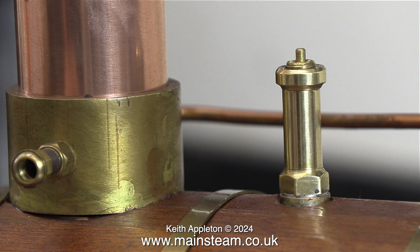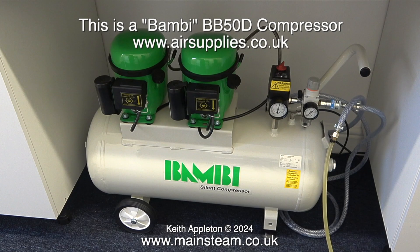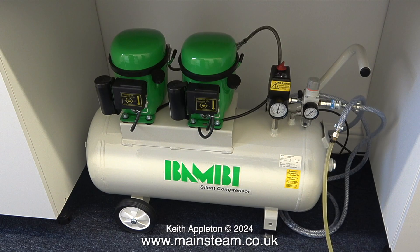You'll see the pop type safety valve in action once I've completed the plant and start to steam it. This is my Bambi BB50D compressor that's in my smaller workshop. It has two compressor units mounted on top of the tank and, taking that into consideration, it is fairly quiet — not exactly silent, but quiet.